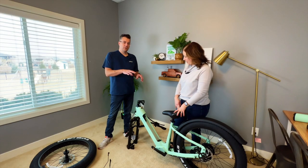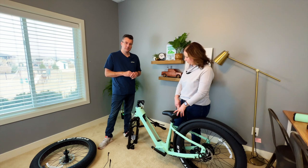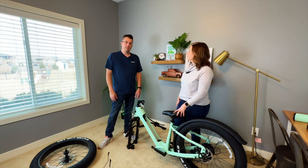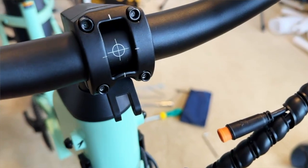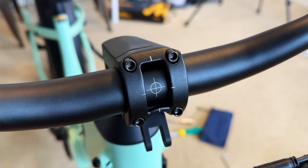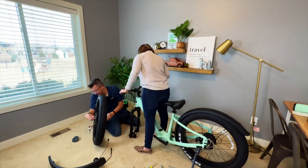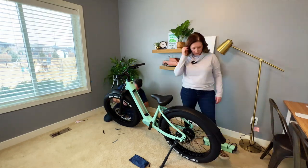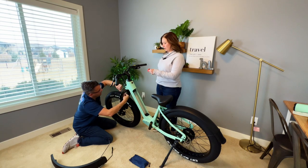Velotric does have a YouTube channel and they have a how-to assembly video that is really good — I watched it multiple times. I'm sure I'm not going to do this perfectly, but they have a how-to video for that, so if you end up getting this bike I would suggest going there. One thing I will mention while Steve's working on it is that currently it does not have an integrated brake light system. It does have a little light that you can turn on so people can see you, and it does have a headlight.